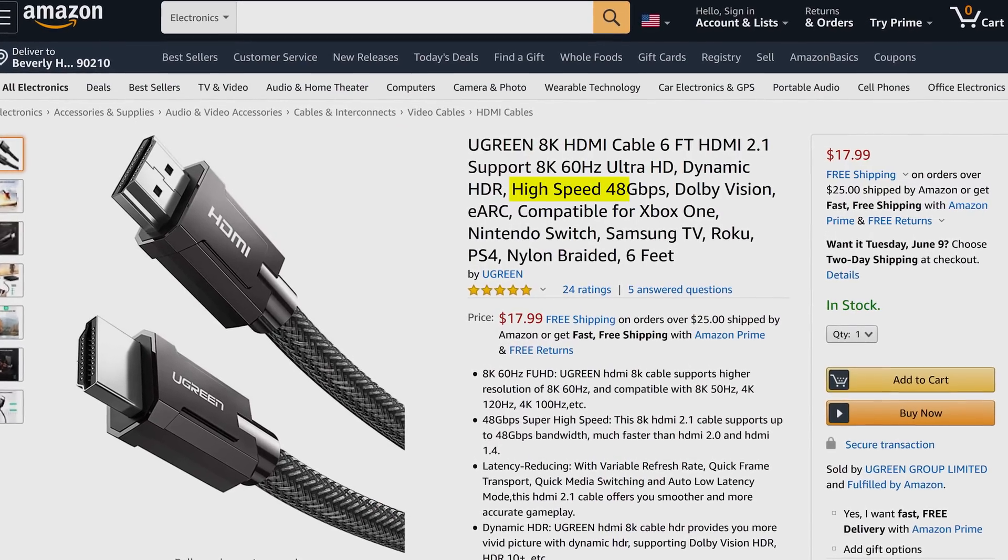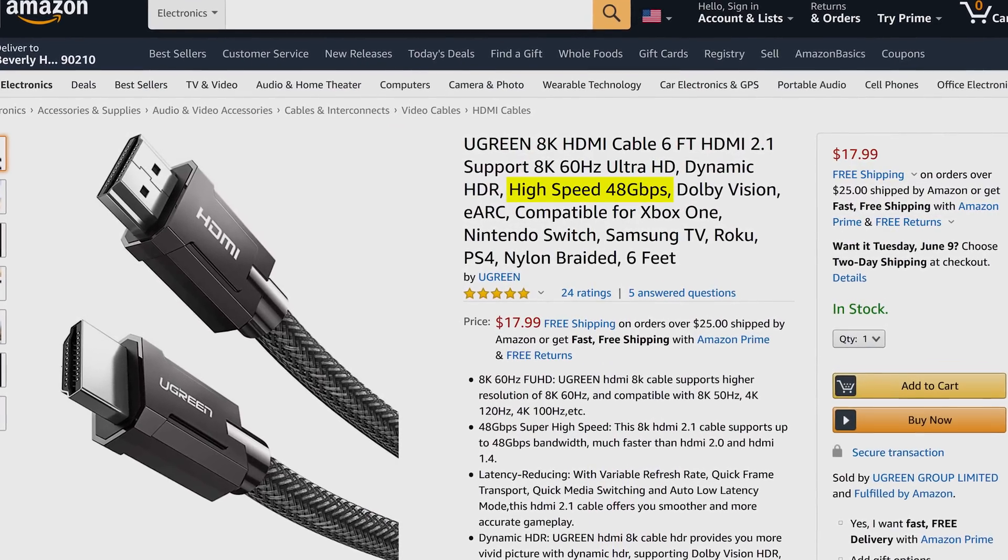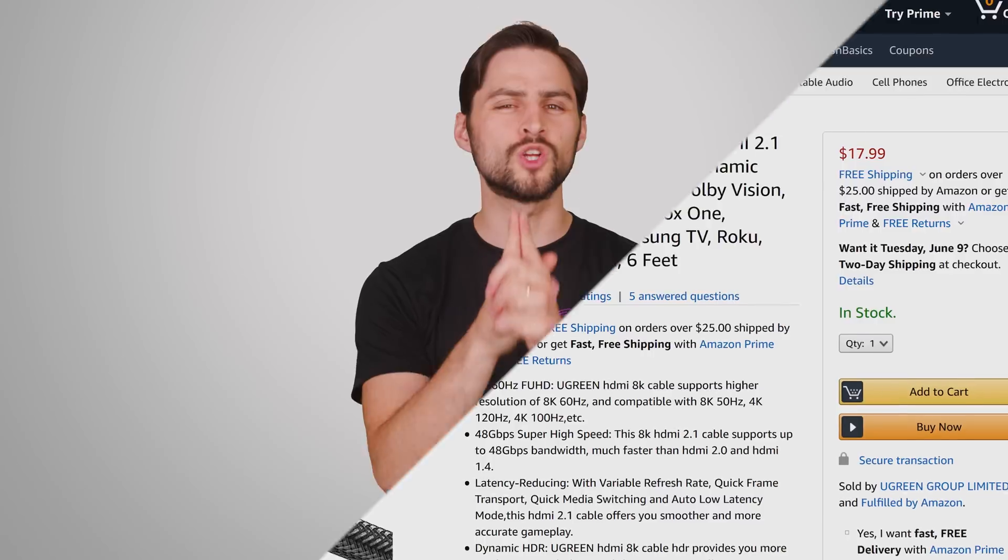However, faster speeds still mean a smaller margin for error, so if you're trying to use ultra-high-speed 48Gbps cables to get the most out of HDMI 2.1, for example, you probably don't want to get a cable longer than 3 meters. Just remember, generally speaking, shorter and thicker is better.